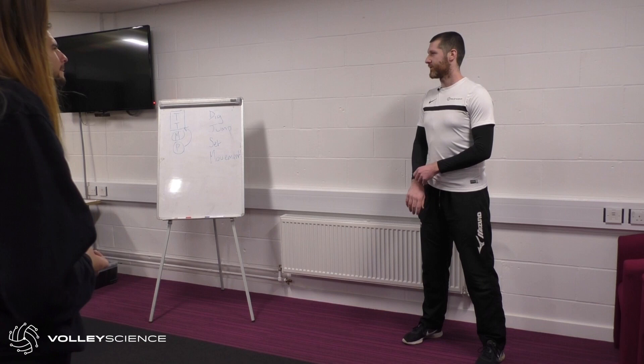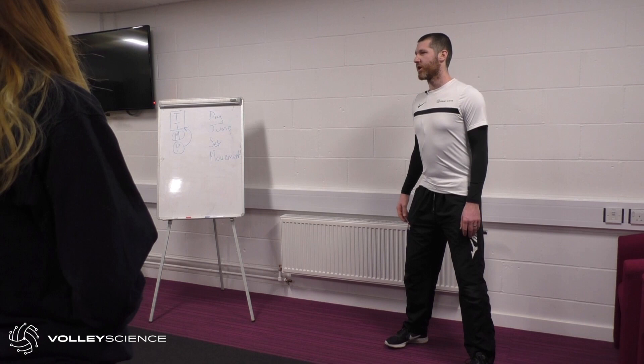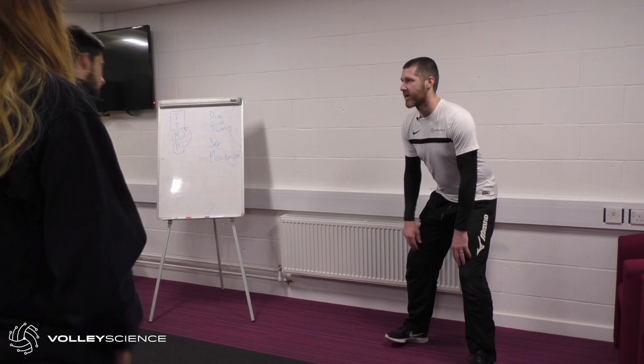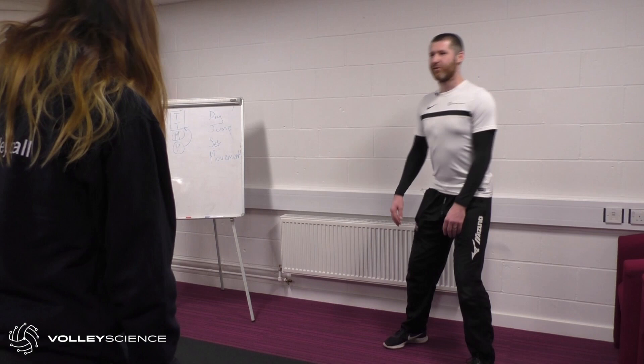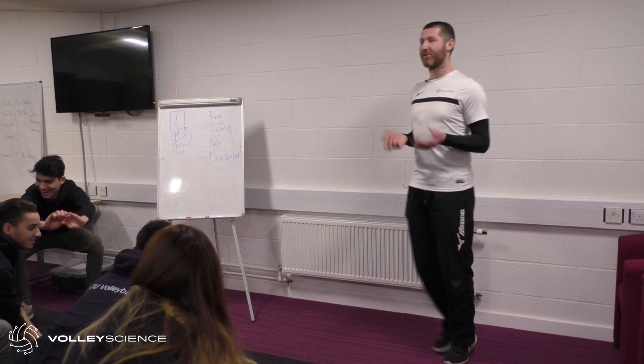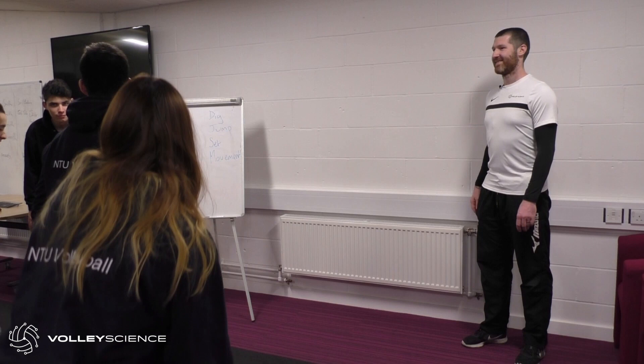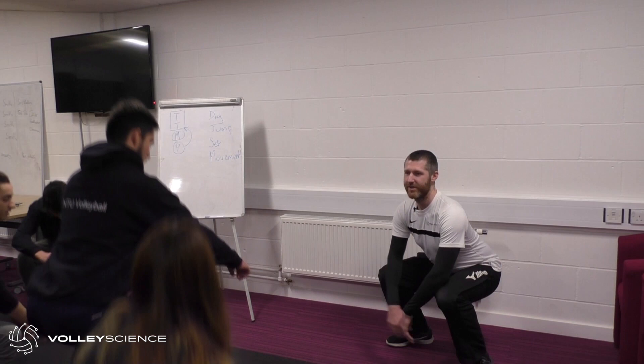Let me give you an example. In that passing position — let's use a squat because it's easier. Sit down into a squat as low as you can, but your knees cannot shift forwards — they have to stay exactly where they are. Try and sit down as far as you can go. Now stand up and allow your knees to move — keep your weight on your heel, but sit down now, letting those knees shift forward. Which is easier? Much easier with the knees moving.